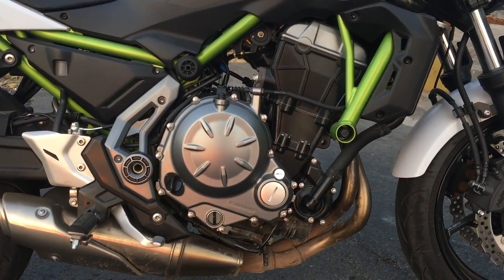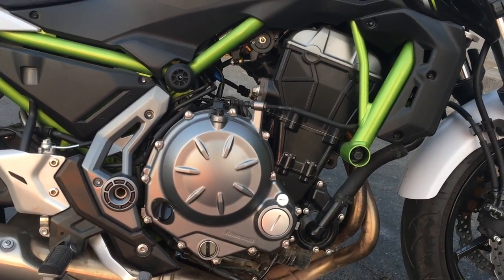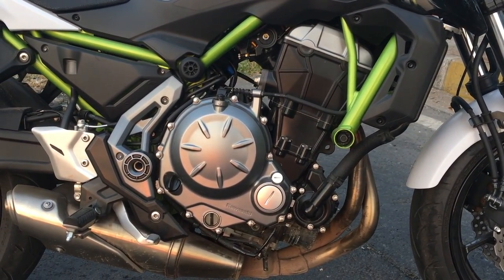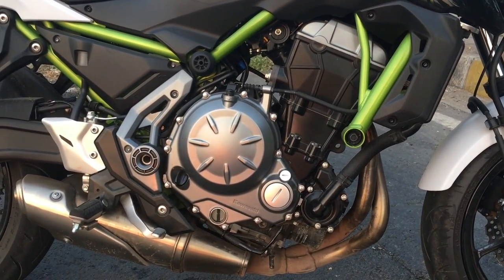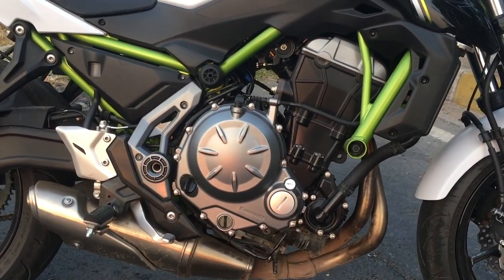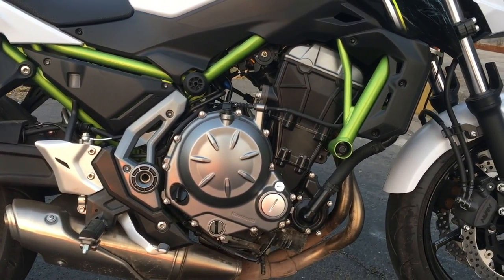This motorcycle engine gets four valves per cylinder — two cylinders, so basically eight valves in total. It is completely fuel injected. The stroke is 60mm, which is decent for this bike and contributes to the torque of 65.7Nm at 6,500 RPM.